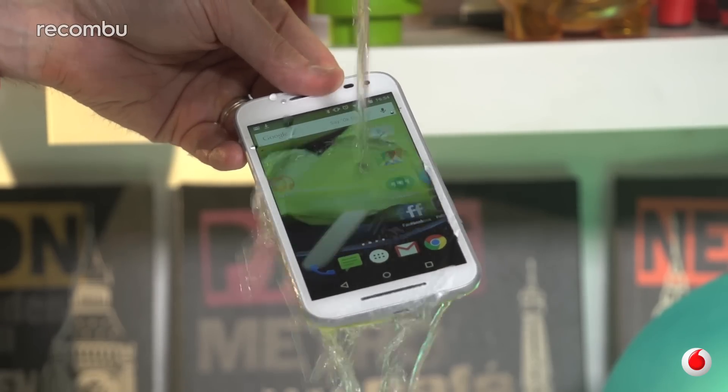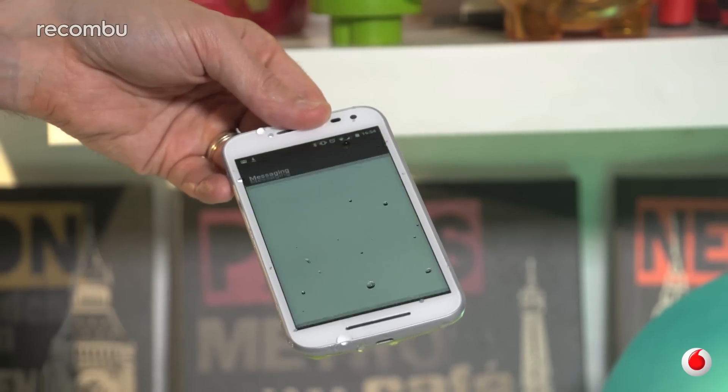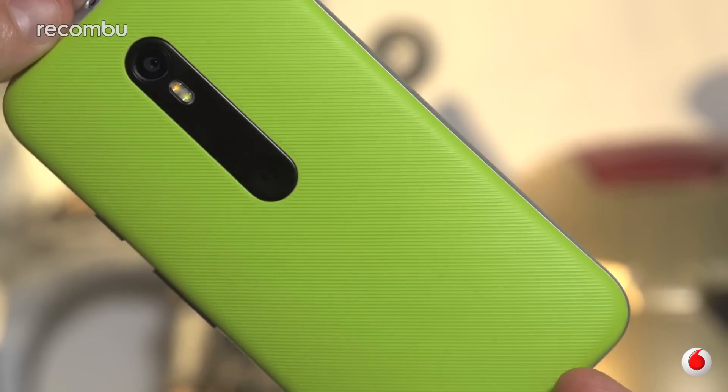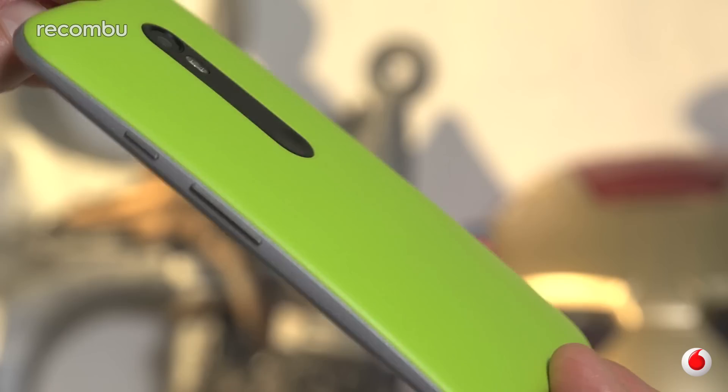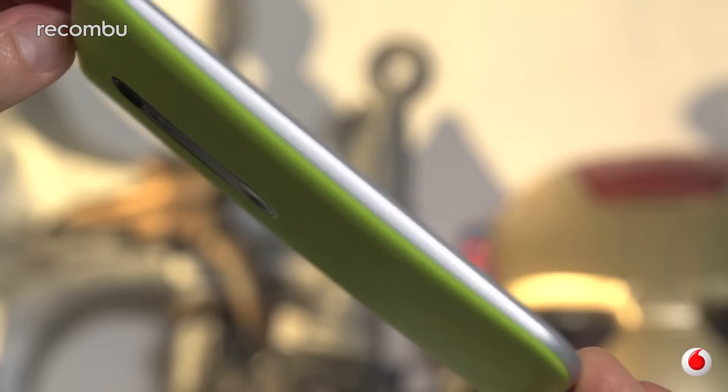And if you're a bit of a butterfly, then good news — the new Moto G is fully water resistant. That means it will happily survive a dip in the bath or your toilet, even if you leave it in there for half an hour or so, for some weird reason.